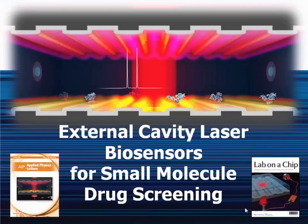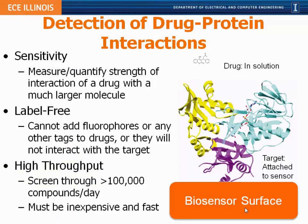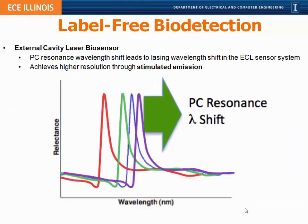Next I'd like to share new work where we're making laser biosensors, with specific emphasis on very challenging assays for small molecule drug detection and high-throughput drug screening. The challenge is to immobilize a large protein on the biosensor surface and detect the binding of a small molecule drug with vastly smaller molecular weight. These small molecules are generally weak binders and are impossible to functionalize with labels like fluorescent tags without changing the drug's function. Pharmaceutical companies want to screen hundreds of thousands of chemical compounds in a single day, so this assay needs to be simple and fast.